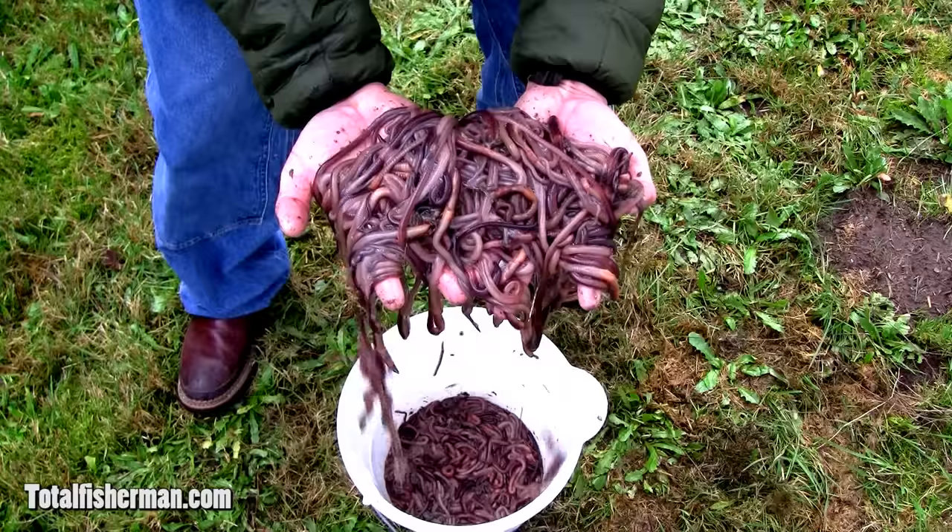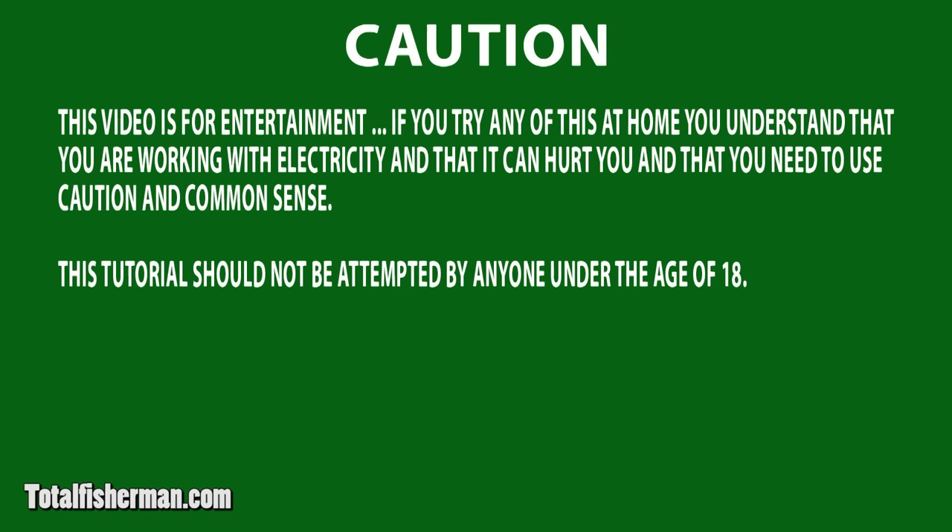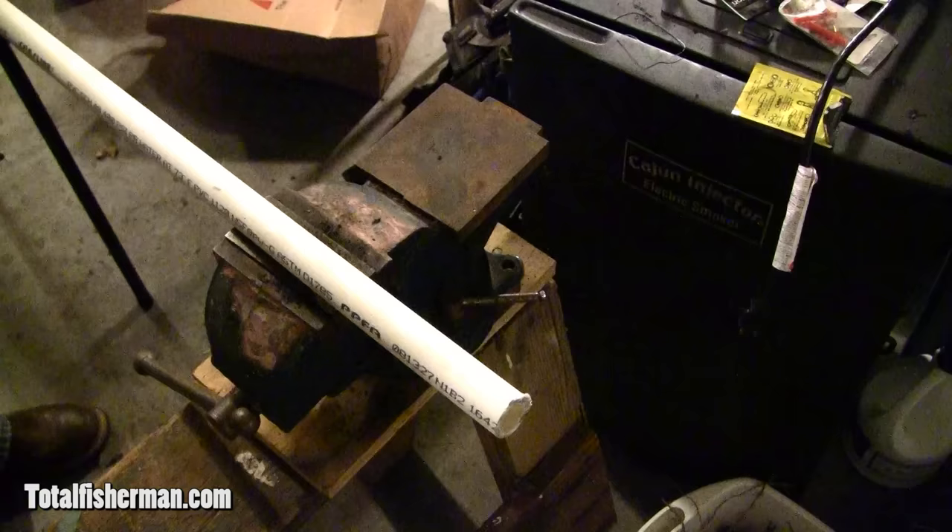Hi folks, I'm Kevin Duhl here for TotalFisherman.com. If you want to see how to catch worms, stay tuned. Thank you for joining us today. We all love fishing with worms because they work — every freshwater fish in North America loves to eat worms. They're easy to get, inexpensive, and they hands-down produce. Today I'm going to show you how to build the ultimate electric worm getter. Sit back and watch how it's done.